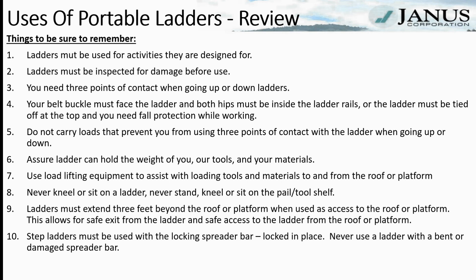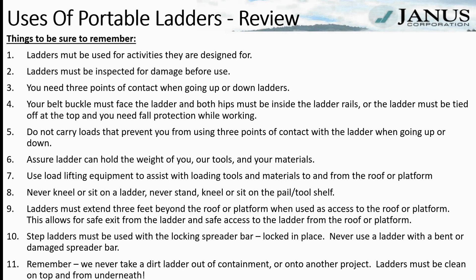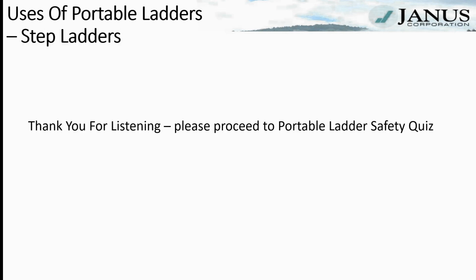Step ladders must be used with the locking spreader bar locked in place. Never use a ladder with a bent or damaged spreader bar. Remember, we never take a dirty ladder out of containment or onto another project — ladders must be clean on top and from underneath. Thank you for listening to today's lesson. Please proceed to the Portable Ladder Safety Quiz for Step Ladders.